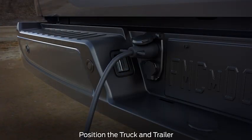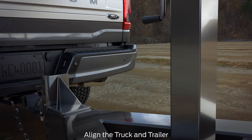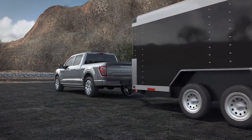Hitch your trailer to the truck and connect the electrical wiring harness. Check to make sure that the wiring is working. Park your truck and trailer on a level surface. To make sure the truck and trailer are in a straight line, shift into drive and pull straight forward.